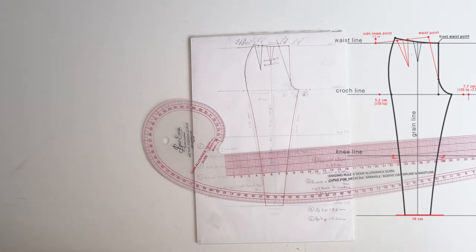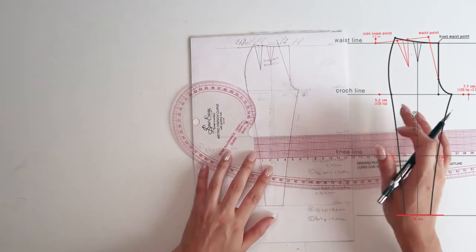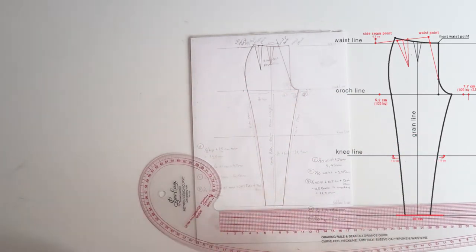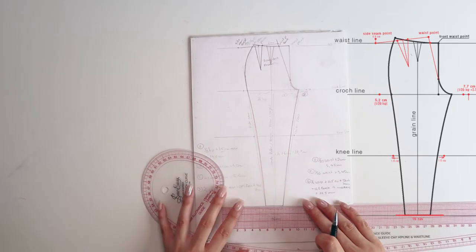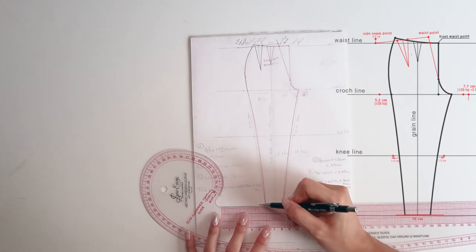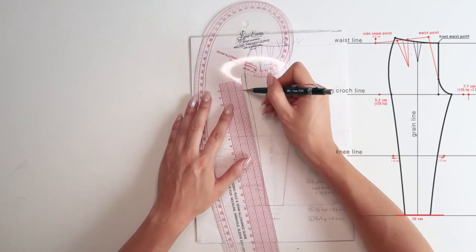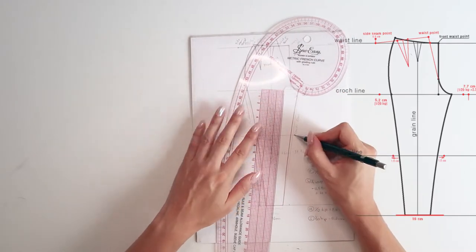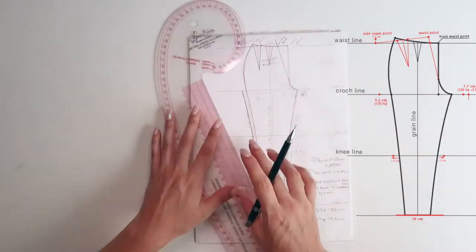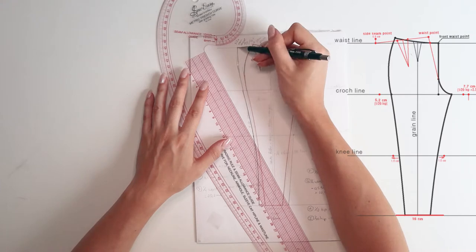On the knee line, add 1.5 centimeters on each side, because the back of the leg is slightly rounder and bigger, so a little more space is needed. On the bottom, add the desired width — 10 centimeters at the front and 16 centimeters at the back for the fitted pencil trouser. Go ahead and connect those points, but don't connect anything to the crotch line yet. Use a round curve to get the proper hip curve on the back of the pattern.